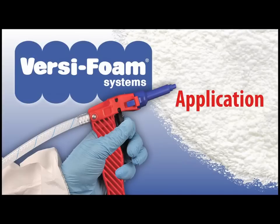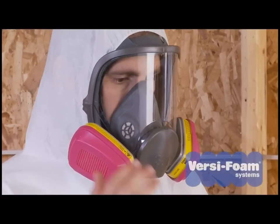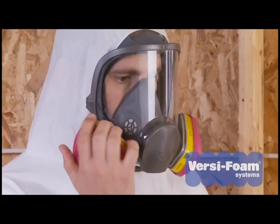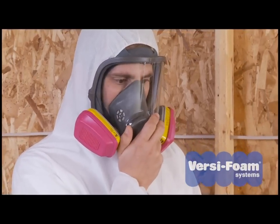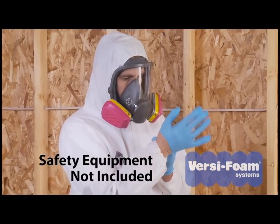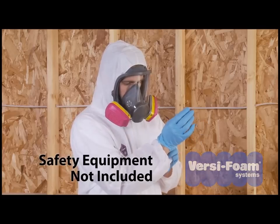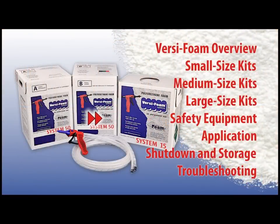Whenever you use VersaFoam products, always wear the proper personal protective equipment: chemical resistant safety goggles, a NIOSH approved respirator, chemical resistant protective clothing to prevent exposure to skin, and nitrile gloves. For more information, please review the section on safety equipment.